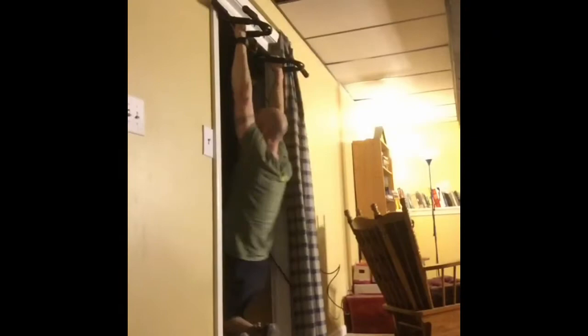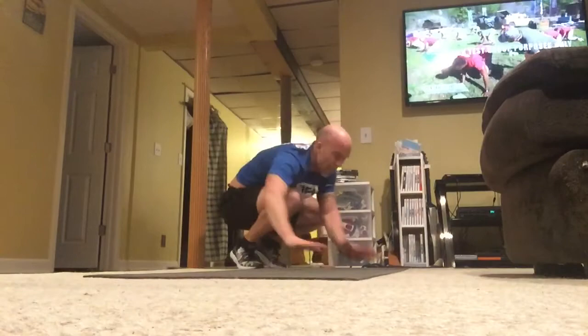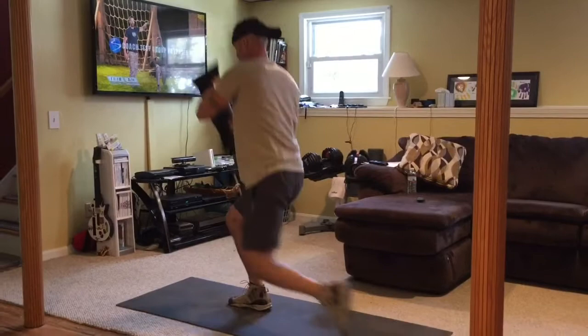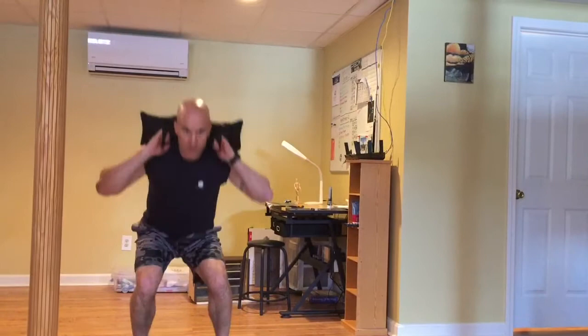Legendary trainer Tony Horton has created a challenging but simple-to-follow workout program inspired by training techniques used today by the military. Each workout in 22 Minute Hardcore is quick and intense — a calorie-blasting drill designed to get you boot camp fit in just eight weeks. You just show up, keep up, and get in shape. This is hardcore. Get some!